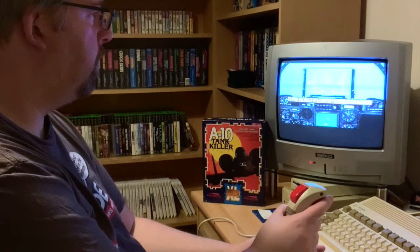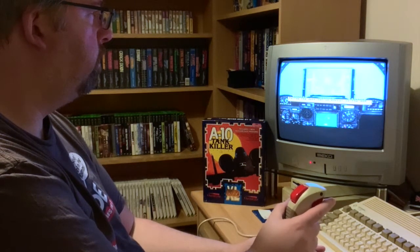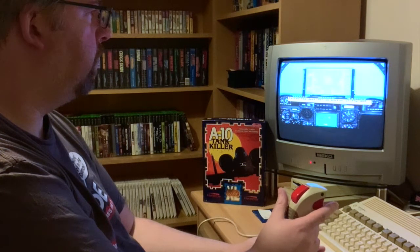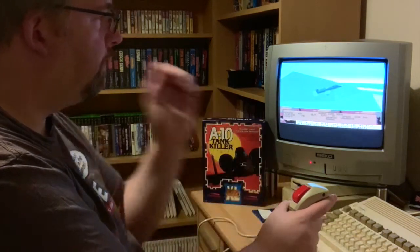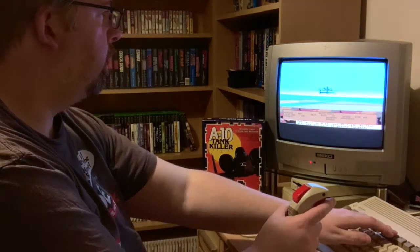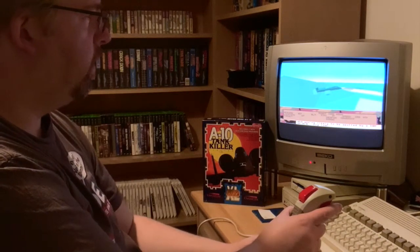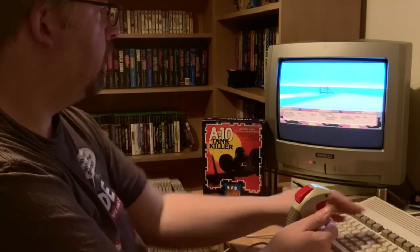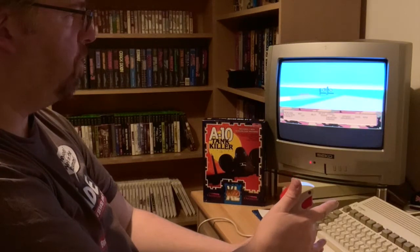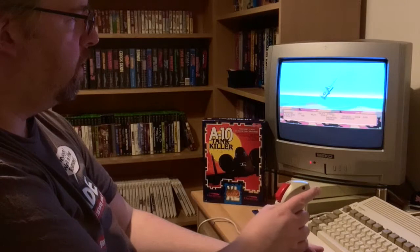There we go. Climb a little bit. Still climbing. So we can nice and easily tip forward — nice, nice control. Nice and gentle. So if we just do some extreme stuff, pull back — nice. So it's all as you'd expect, but you've got this lovely smooth control now.